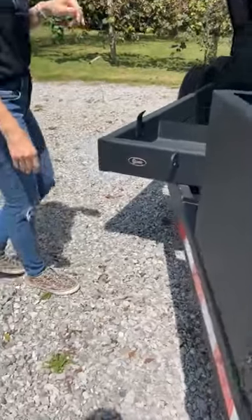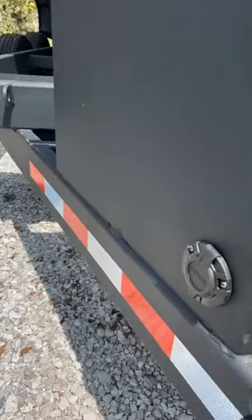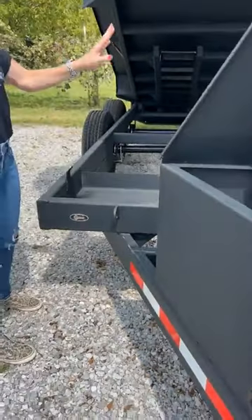Over here you can see it's got the center mount, three-stage telescopic cylinder.